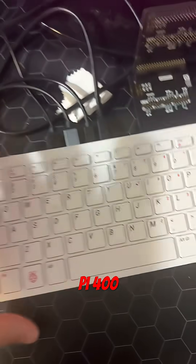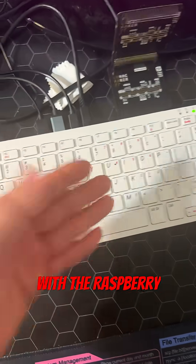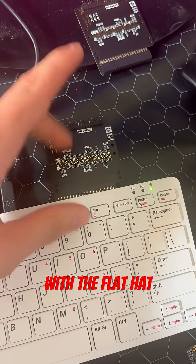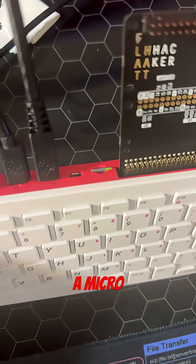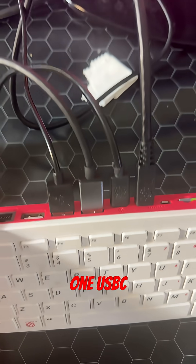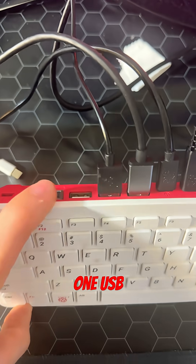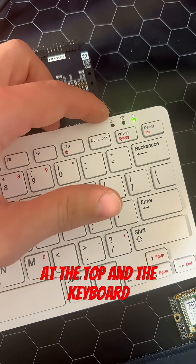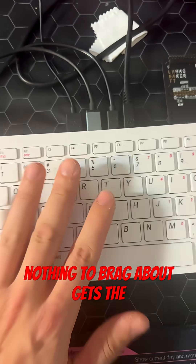Moving on to the Raspberry Pi 400, it's essentially a portable keyboard with the Raspberry Pi built inside. It's got the classic 40-pin GPIO that you can expand with the Flat Hat Hacker by Pimoroni. A micro SD card slot for you to flash your operating system on, two micro HDMI, one USB-C, two USB 3s, one USB 2 and gigabit Ethernet. You also have three status LEDs at the top and the keyboard, although nothing to brag about, gets the job done.